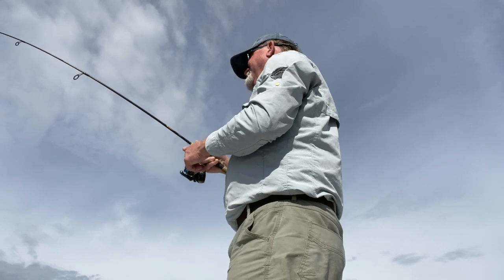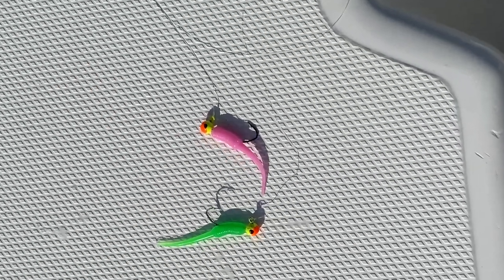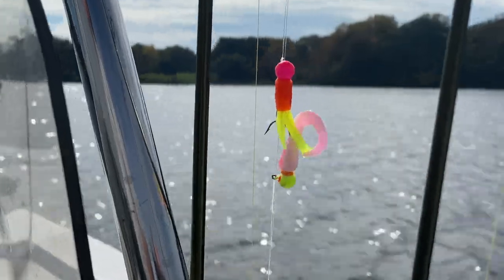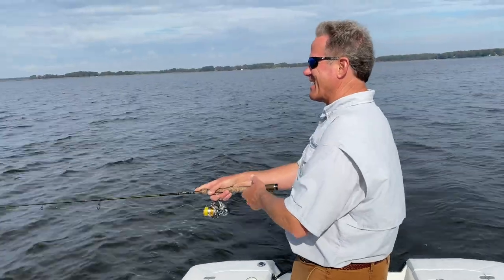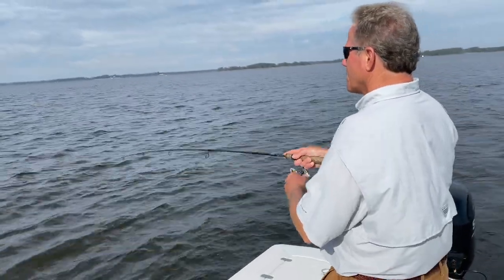By now you know that I recommend two primary panfishing approaches. The first is a float and fly, and the other is a tandem rig consisting of very light jigs, usually soft plastics. Catching fish on a tandem rig isn't difficult, but to be really good at it, you need to develop your sensitivity or tune in.